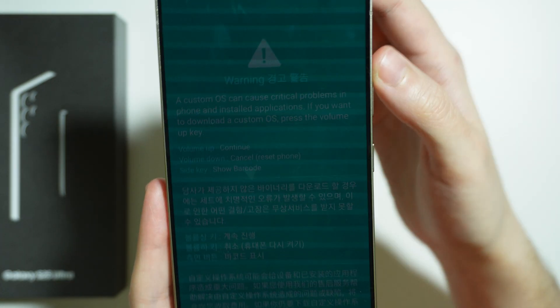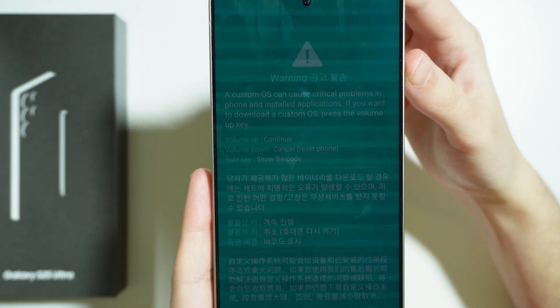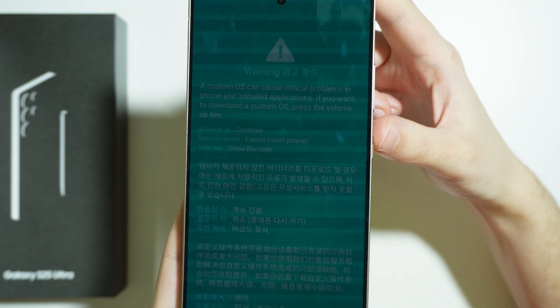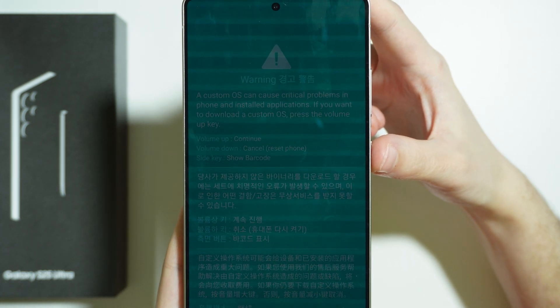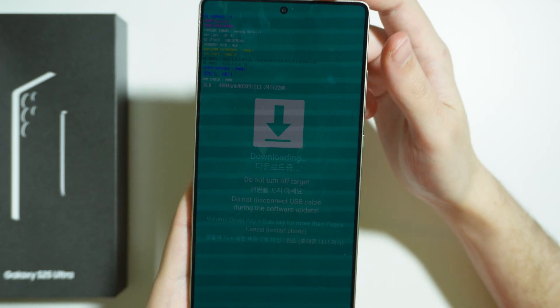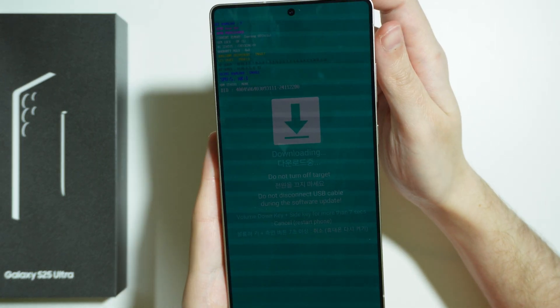Now we can proceed by pressing volume up to continue, press volume down in order to exit the download mode, or press the power button or side button in order to show the barcode. I'm gonna press volume up, and now we are fully in the download mode.